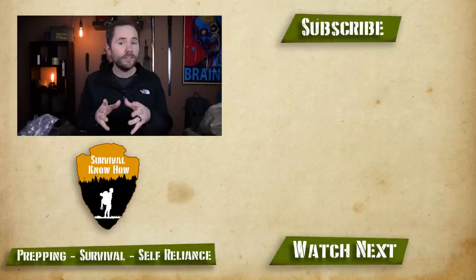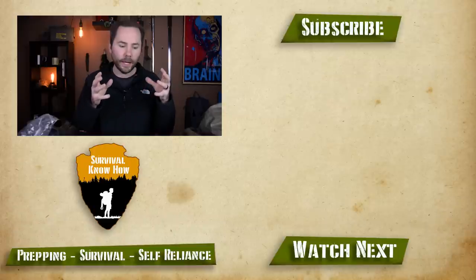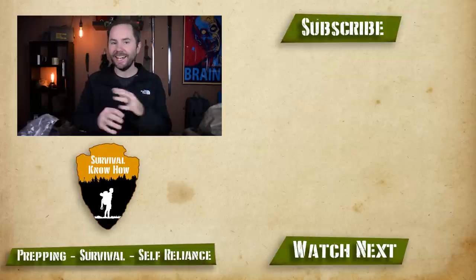If you're new here, make sure you hit that subscribe button — I put out content about prepping, survivalism, and self-reliance. If you want to support the channel, I have an Amazon affiliate store in the description for all your survival and prepping needs, where I get a 2-4% referral fee. I also have a Teespring store with Survival Know How merchandise including a new survivalist t-shirt, where I get $2 to $3 per sale. Appreciate you watching until the end, and I'll see you in the next video.